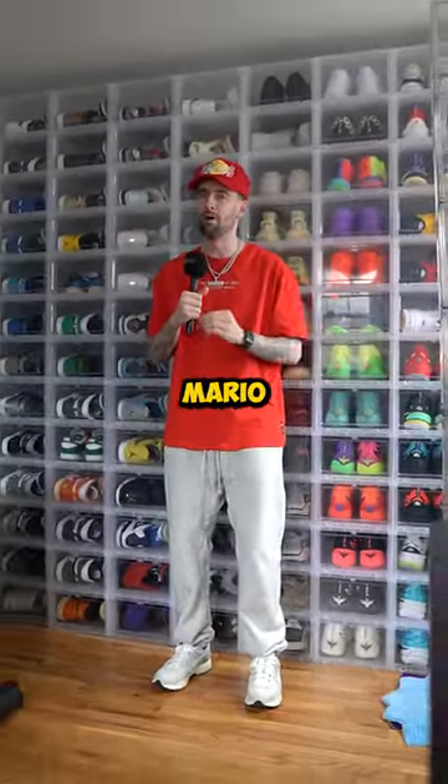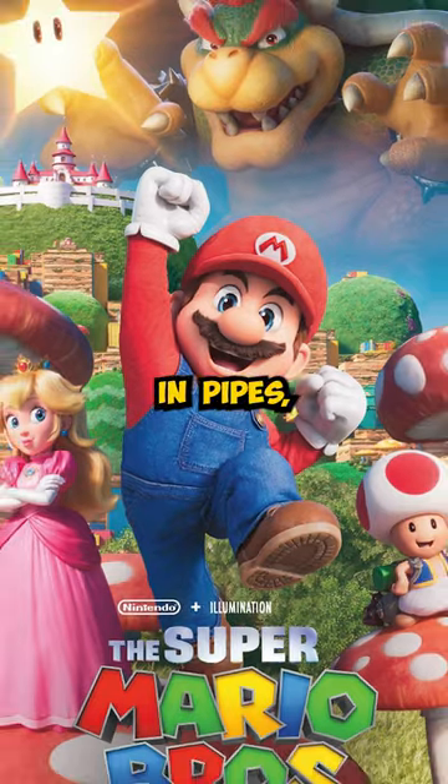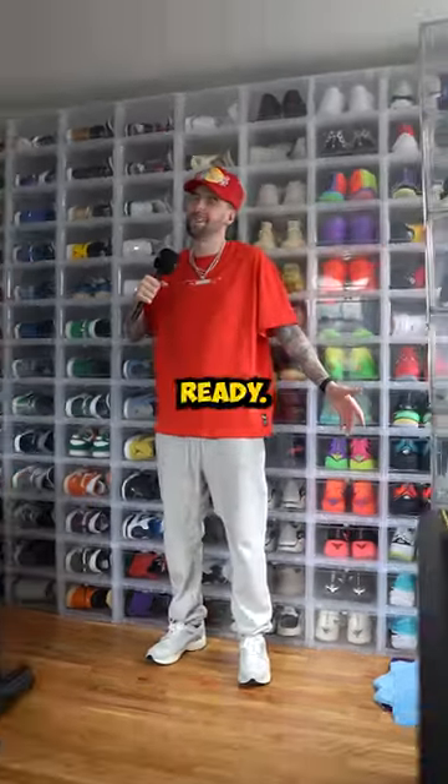This is how to make a Super Mario outfit — the short little Italian guy that's a plumber, runs around, jumps in pipes, eats mushrooms. Let's get ready.